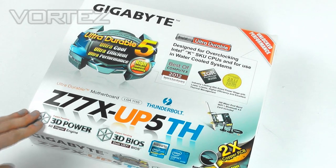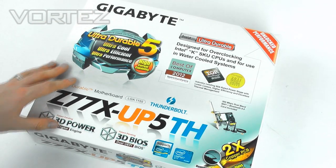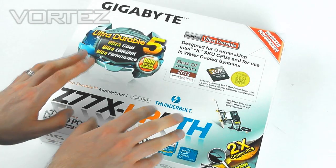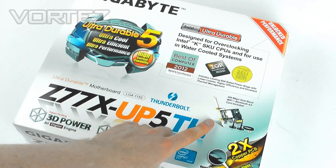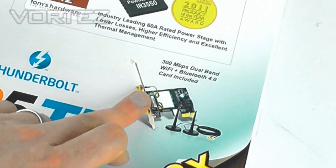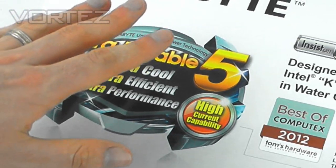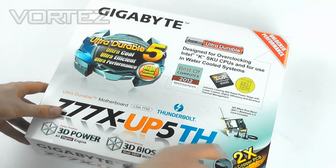Onto the unboxing then. Here we've got the packaging for the UP5TH. As you can see, very similar to what we've seen with other Gigabyte motherboards — we've got the white box, absolutely jam-packed with info both on the front and the back. A nice little feature included is the Wi-Fi and Bluetooth card, so we've got the PCI Express card and we've also got the antennas. UltraDurable 5 is obviously a big push for Gigabyte here because this is the first time they've integrated it.